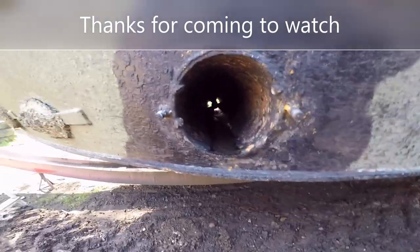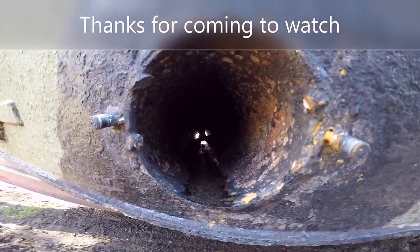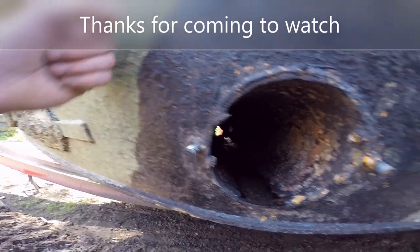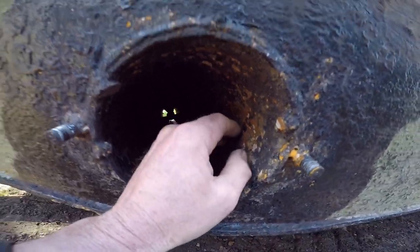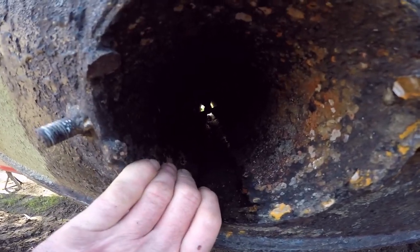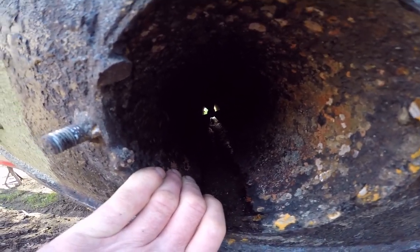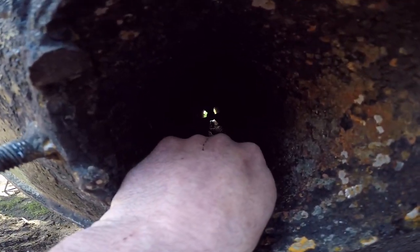Right, here we go. Today we are dealing with rotten bow thruster tubes. Bottom of the boat should be ten mil, side of the boat should be six mil. I've got a feeling this has been done out of like three mil or something - this pipe, they don't look very thick. What's happened is where they don't get blacked up and prepped properly, a lot of the times they just get completely ignored, and the water and the rot gets in there and it's developed a hole.